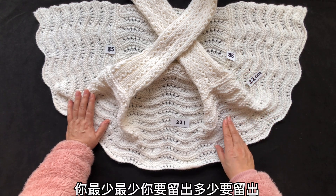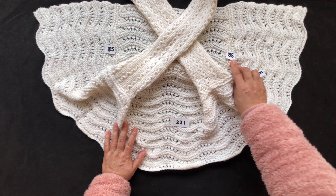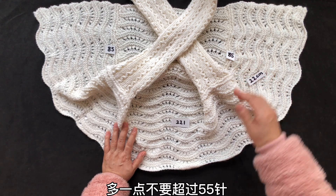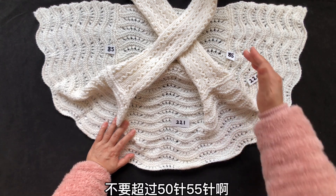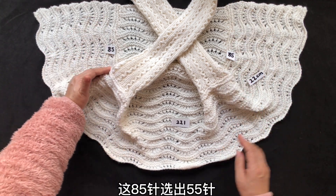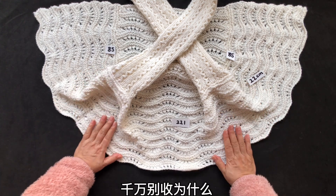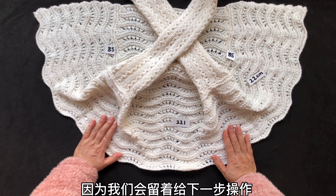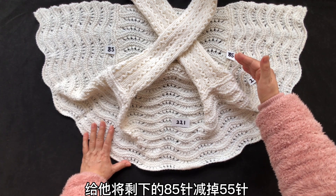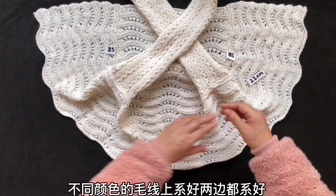你只能向上平收50多针，不要超过55针。也就是说从底下向上，这85针当中选出55针来给它平收，而且要松平收。另外的部分千万别收，因为我们会留着给下一步操作。给它将剩下的85针减掉55针，剩下的30针给它串在一个不同颜色的毛线上，记好，两边都记好。